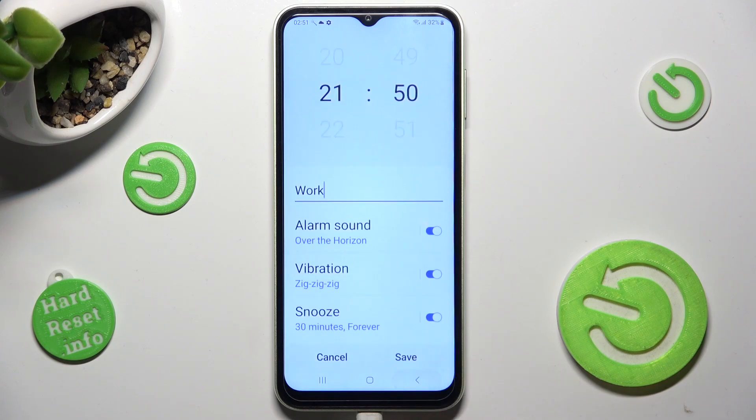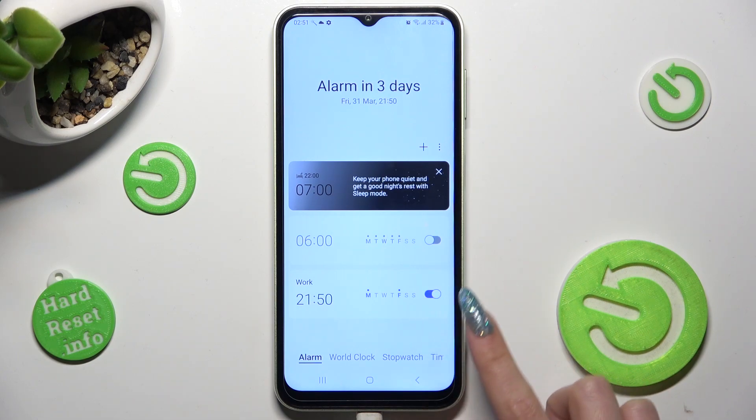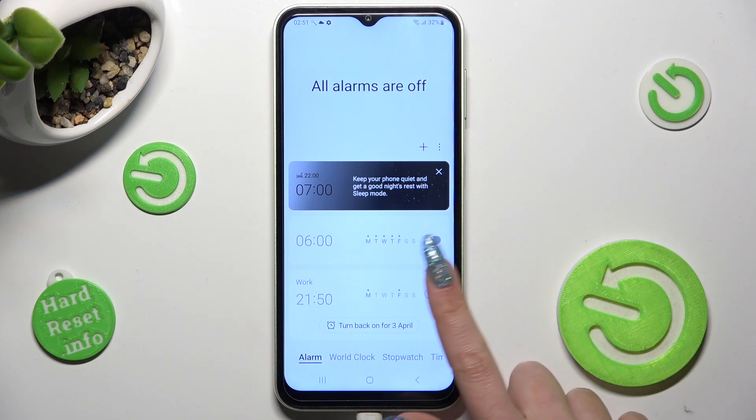After going back, tap on save next to cancel and as you can see, my alarm was successfully created. You can switch it off completely by tapping on this switch next to it and switch it back on the same way.